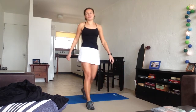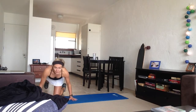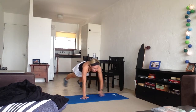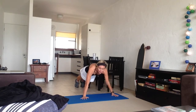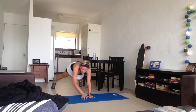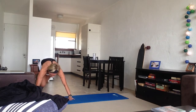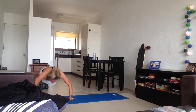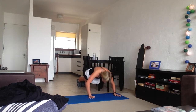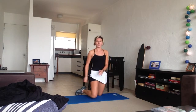Next is walking push-ups. Start at one end of your mat, do a push-up, walk across, do a push-up followed by five mountain climbers. Then push-up, walk, walk, push-up, five mountain climbers — and so on for 50 seconds.